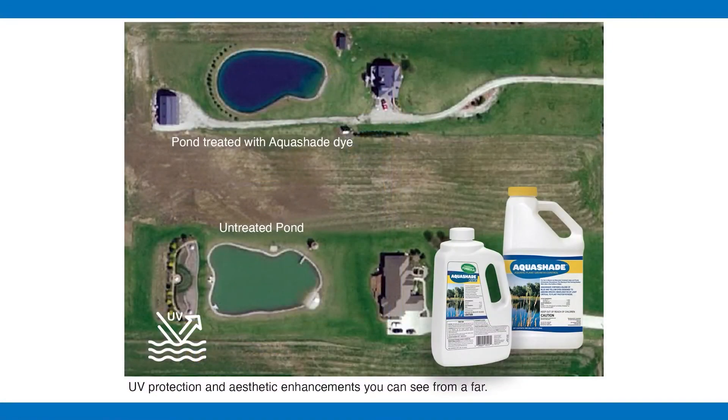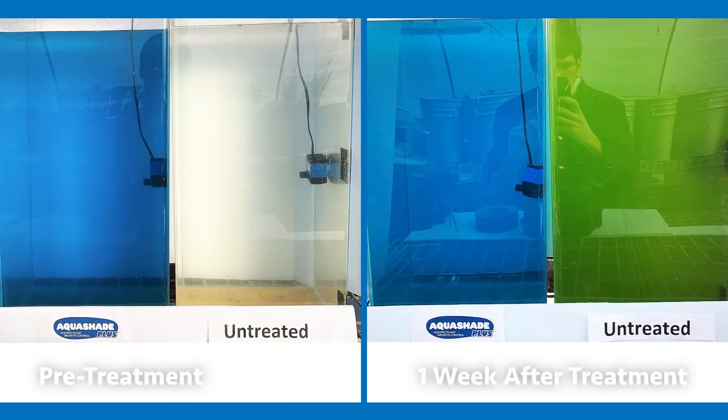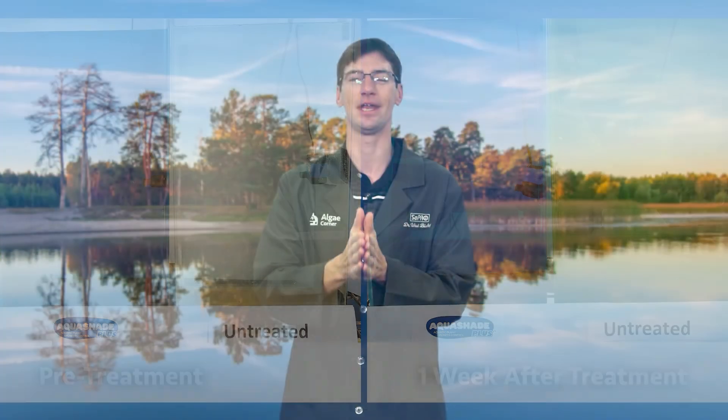This is huge and a key part of algal management — flip the switch on algae, knock their lights out with Aquashade. Thanks for tuning in to this special mini-series event on Aquashade. Be sure to catch the other episodes, and if you need to get your hands on some, reach out to us.